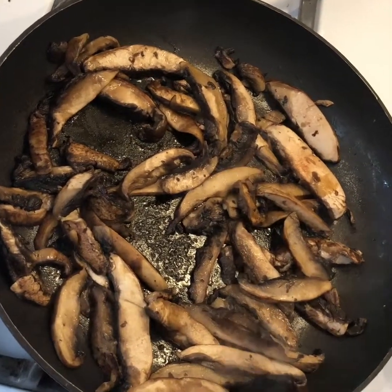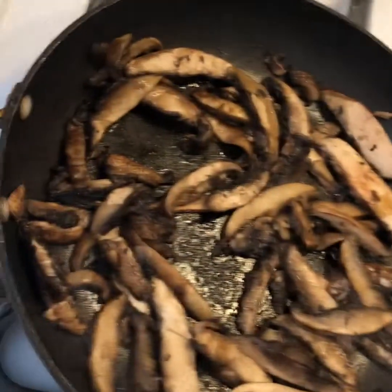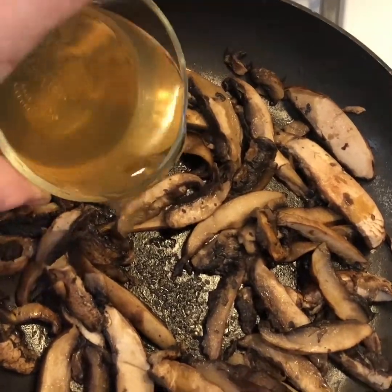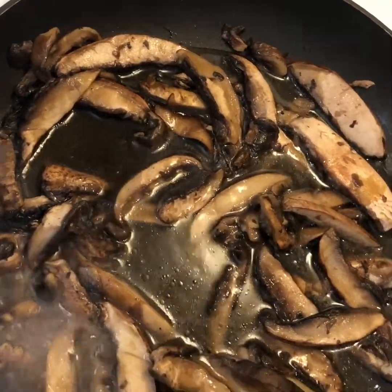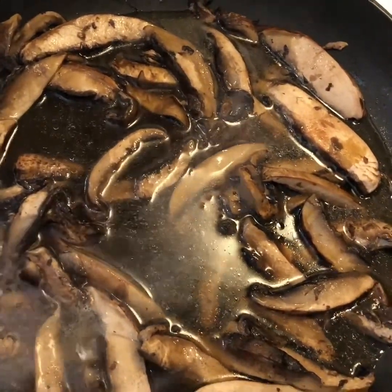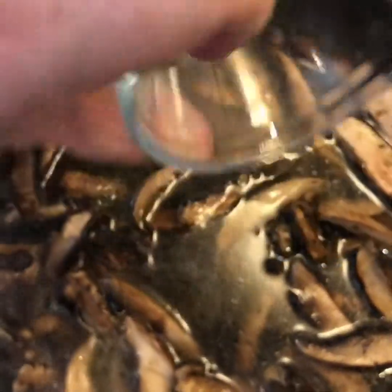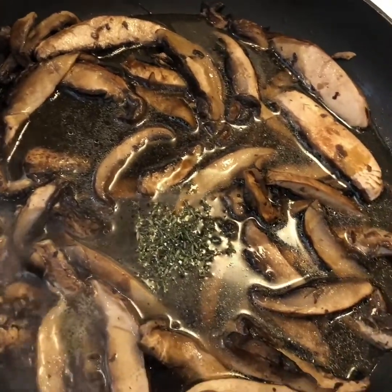Our mushrooms are almost cooked and our onions are almost golden brown. Once the mushrooms are mostly cooked, we're going to add three quarters of a cup of low-sodium vegetable broth, one-third cup of dry sherry, a tablespoon of Worcestershire sauce, two teaspoons of freshly chopped thyme, and a teaspoon of low-sodium soy sauce.